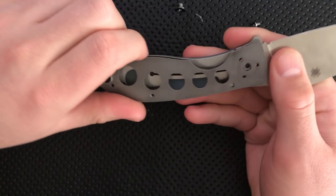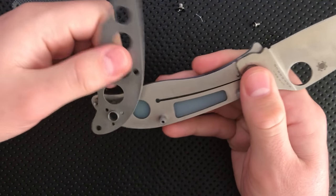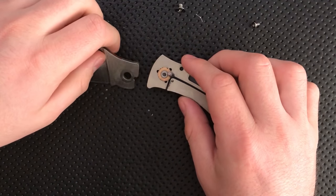The G10 came off. This could just be a question of tolerance. It popped right off — now we're in. Oh, that was easy. There's a little stop pin in here, just shouldered.